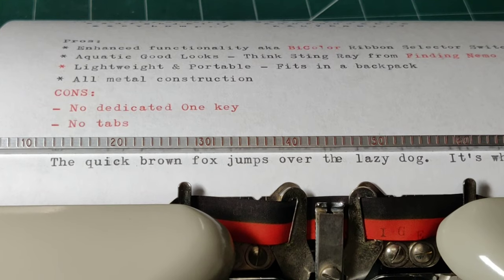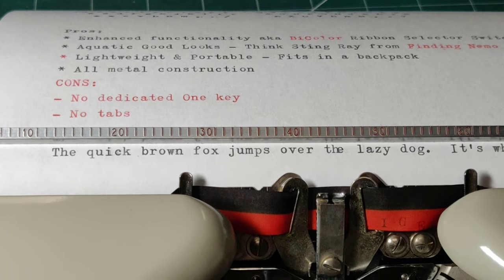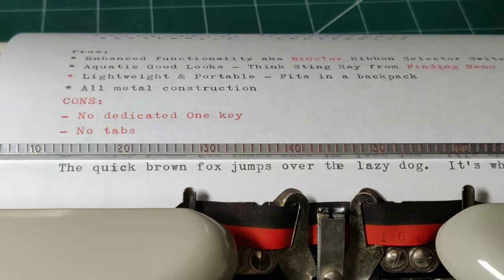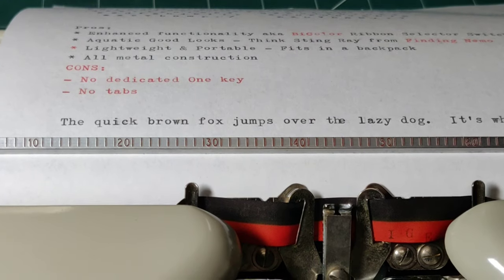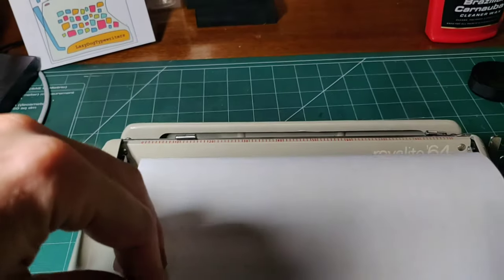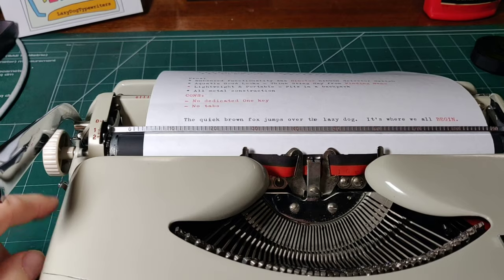What about some of the cons, Kevin? Well, there's no dedicated number one key, which ultra-portables usually don't have, but it still is kind of the same. We were kind of stretching for the cons — no dedicated one is a little like saying 'I'm too humble' as a weakness in a job interview. And no tabs. I don't find that I use tabs hardly at all, so I don't really miss them, but it is definitely a feature that's not there. One other con is that there is no paper support on the back of this Royalite 64, so your paper is going to droop over the back — that's a minor con, but hopefully we can live with that.